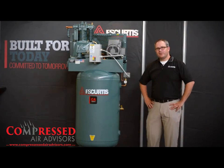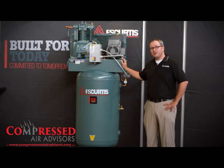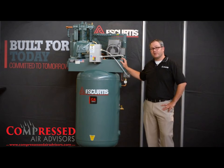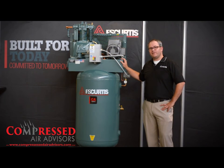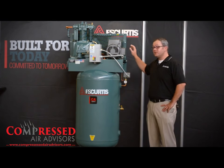And best of all, your CA Series compressor is backed by the best extended warranty in the business. Simply by using authorized FS Curtis parts and lubricants, your CA Series will have a five-year extended warranty. And if purchased with the Ultra-Pack option, your CA Series will receive a five-year bumper-to-bumper warranty, which covers everything including the motor.